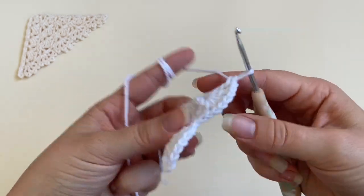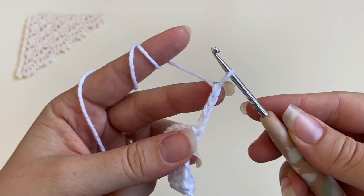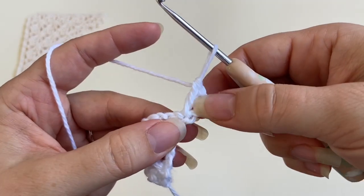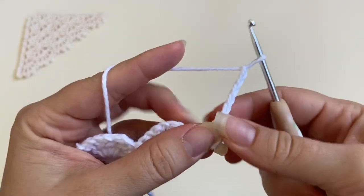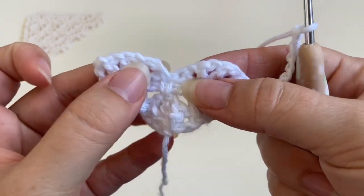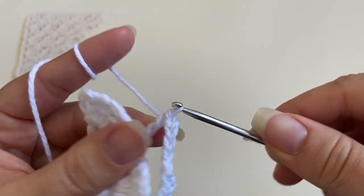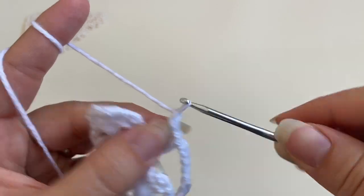We're going to start the fourth row. We're going to turn and chain four. This is the first double crochet and one chain space, and I'm going to work one double crochet in the same stitch at the bottom of the beginning chain to create my first v-stitch. Now we're going to chain five, skip this whole shell, and work one v-stitch into the single crochet in the middle — that's one double crochet, chain one, and one double crochet. Again I'm going to chain five.